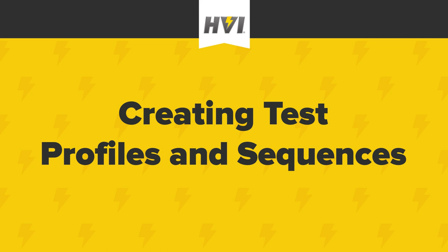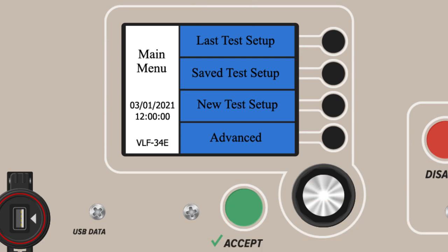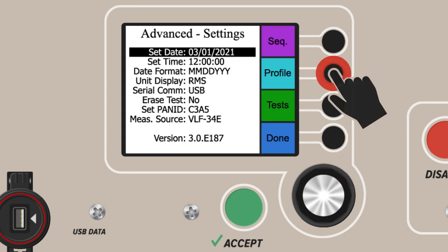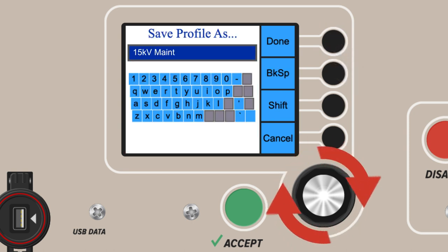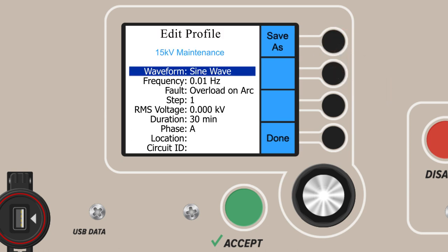In this section, we'll show you how to create test profiles and sequences. As a hypothetical example, we'll create and name a test for the maintenance of a 15 kV cable according to IEEE 400.2. With your device on, first press Advanced, select Profile, select New, save the name, and press Done when the name is correctly entered.